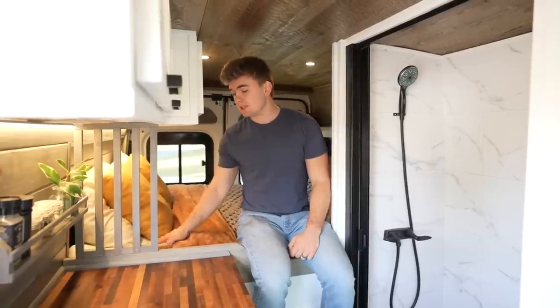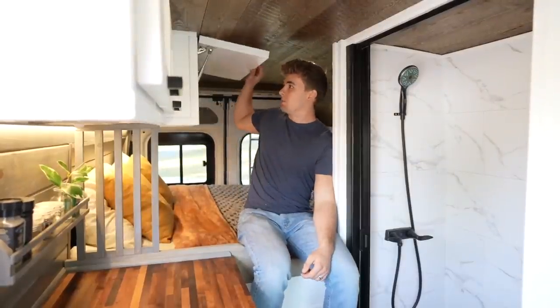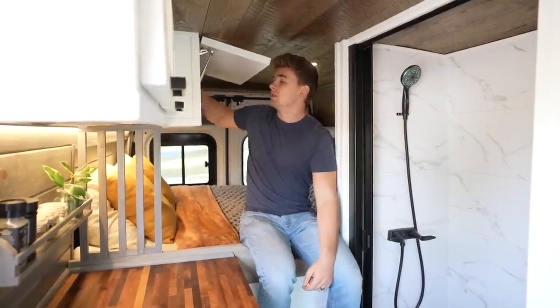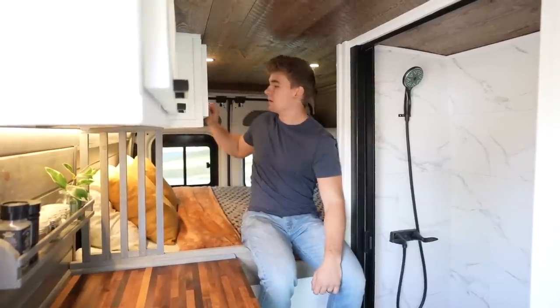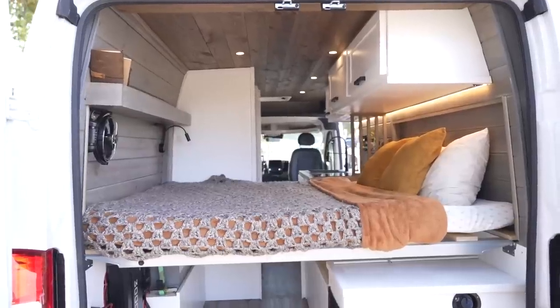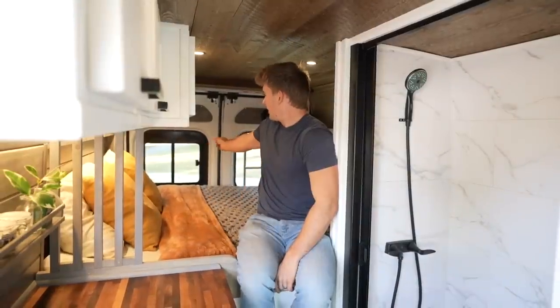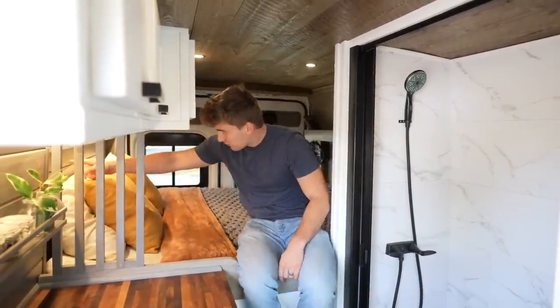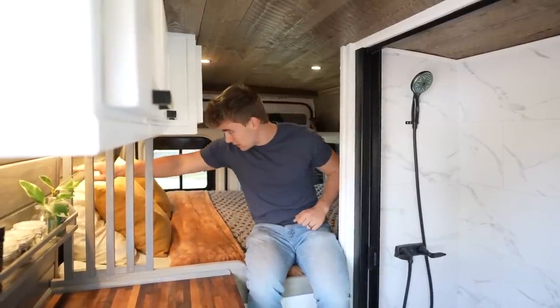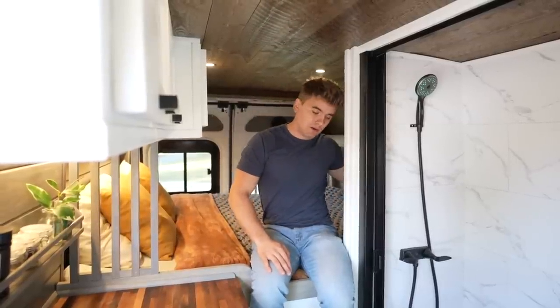The bed is a full-size queen bed. We went with the raised fixed bed so that we could have tons of storage in the garage underneath. Right here, we got large upper cabinets, 16 inches deep for storing clothes or whatever you want in there — they're also on gas struts. On this side, we decided to leave open space for a TV, a picture, or just leaving it blank so it feels a little more open in here. On the back door, we have a sliding window for ventilation, and these bump outs allow somebody that's 74 inches to fit comfortably. Back here, we also have an oscillating fan and a reading light.